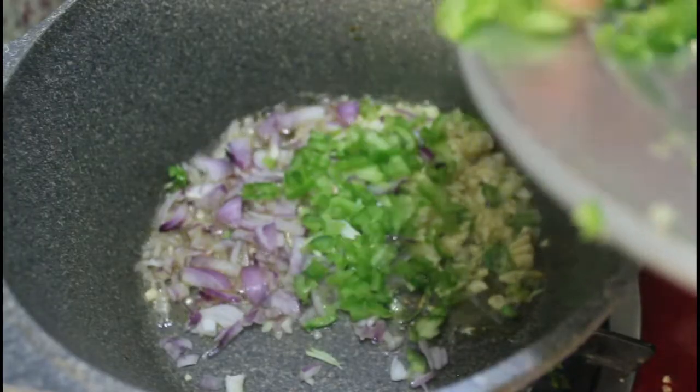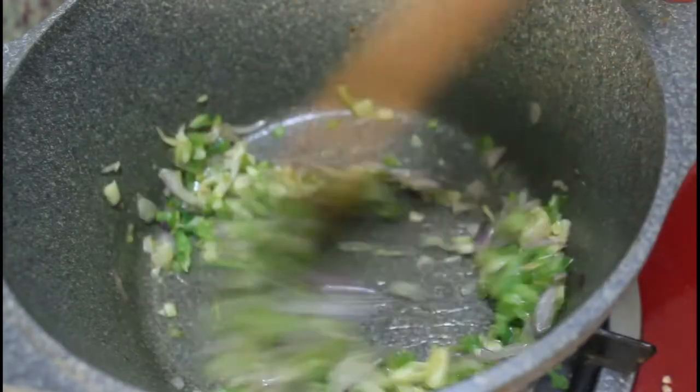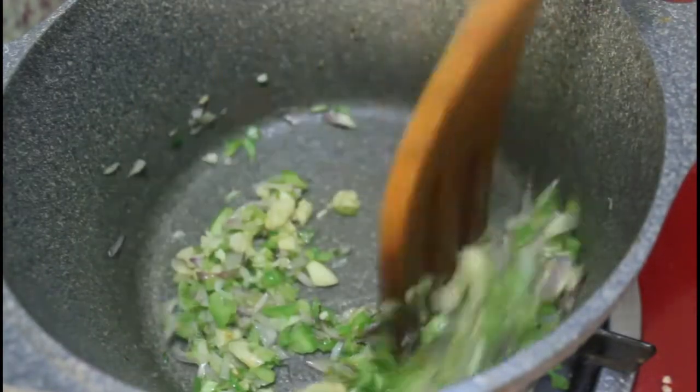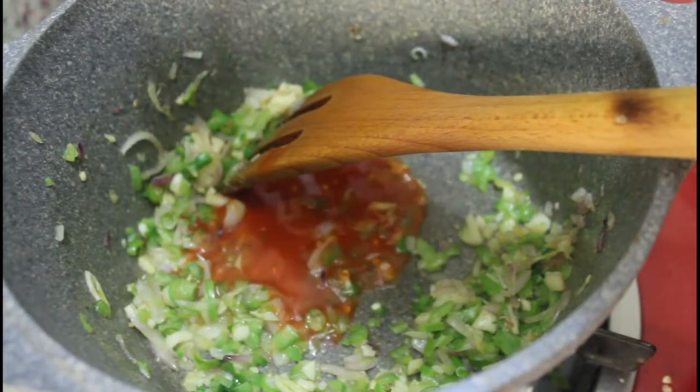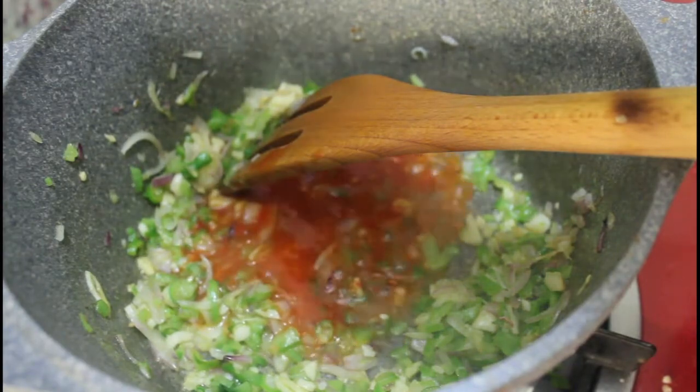Once the oil is very hot, we can add chopped garlic, green chili, onion, and capsicum — all chopped finely. Sauté it till the raw smell goes away.